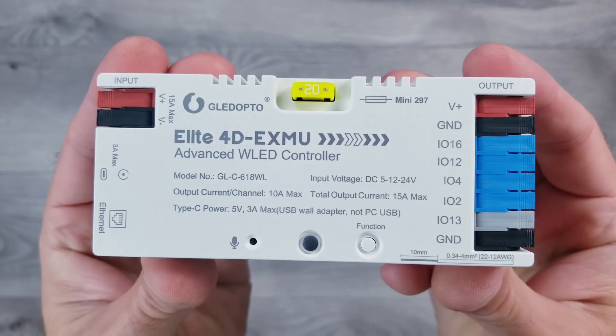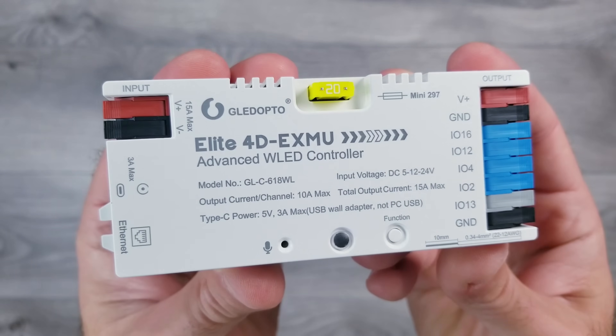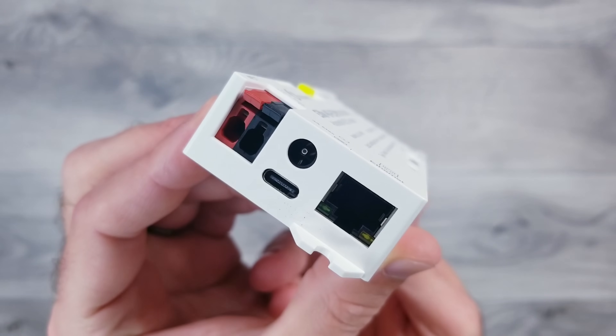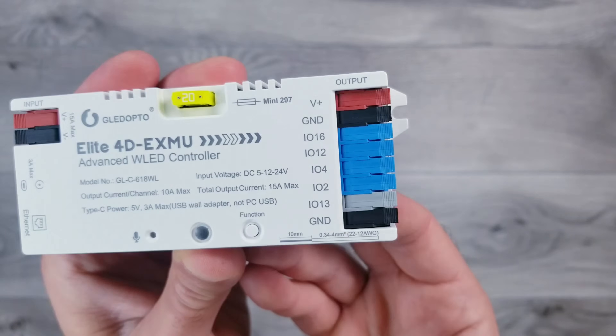For controlling the lights, I'll be using Glidopto's brand new Elite 4D. This has WLED pre-installed, has a bunch of different power options, an Ethernet port as well as Wi-Fi connectivity, a replaceable fuse, and four data outputs so you can easily expand your setup down the road.